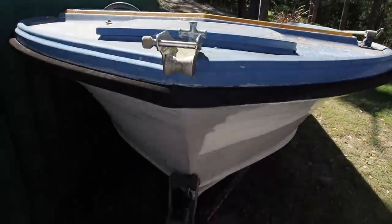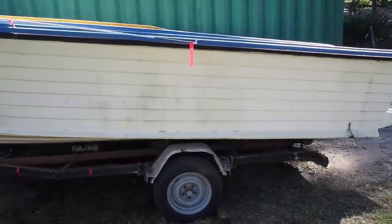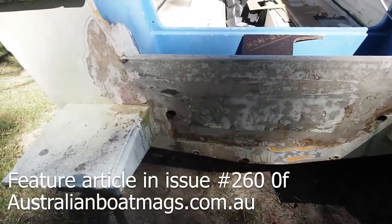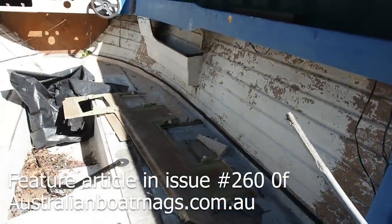Hi everyone, welcome back to my channel. Check out this old rundown fibreglass runabout we picked up at a pretty cheap price. Most people wouldn't give it the time of day considering the condition it's in. But in this episode I'm going to show you how we refurbished this 18 foot boat with no professional help.